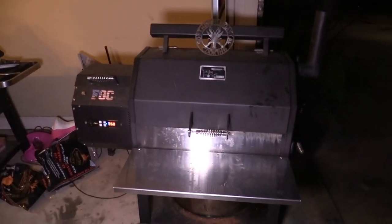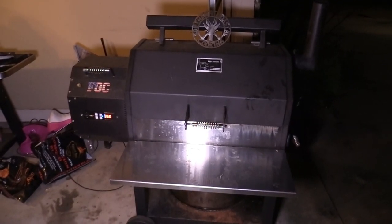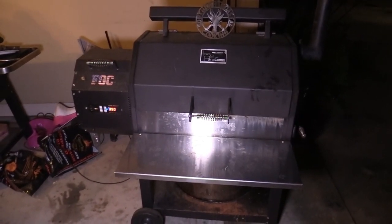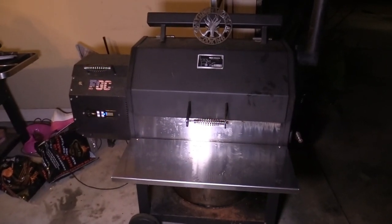The wife done convinced me — none of y'all want to see me cook anything in the oven. Y'all want to see it in the YS640. So I'm going to crank the YS640 to 350°, running some apple-flavored Lumberjack pellets, and we'll let that roll.